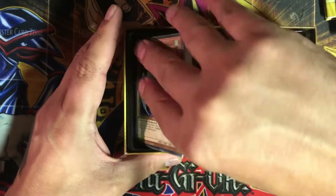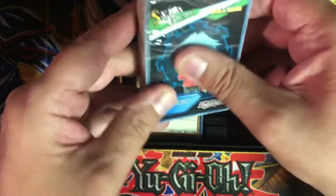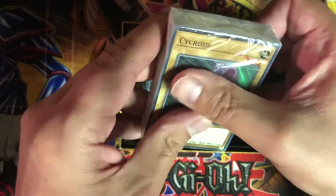Those are from the first era — I've got a lot of these cards already. Those are the skill cards I guess. Makes it easy to open — you got a little flappy thing you can pull.